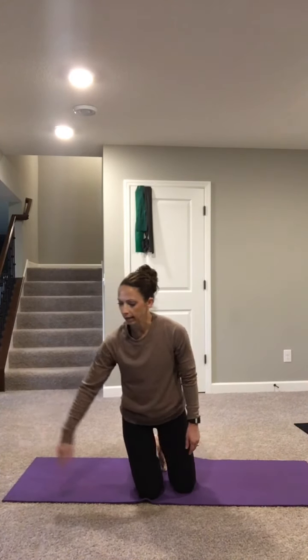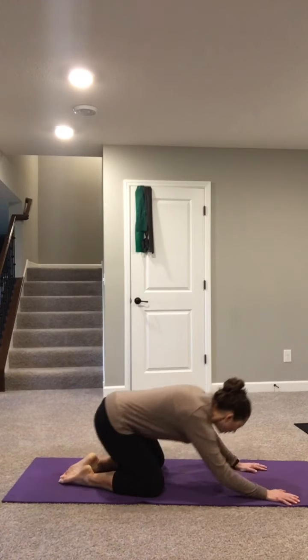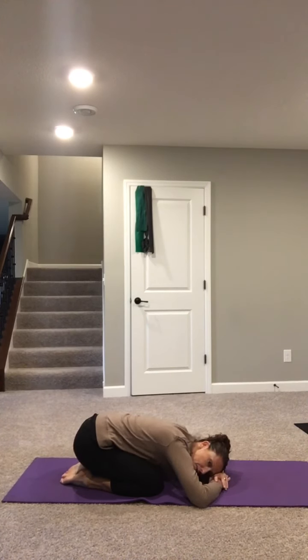As you continue with that one-to-two ratio of breathing, inhale to exhale, set an intention for your practice today — something you'd like to focus on. Maybe it's mindfulness, staying present with each breath. Maybe it's being more grounded after you finish. Maybe it's something more physical — moving, lengthening, or strengthening a particular body area. Whatever that is, bring it into your heart center.